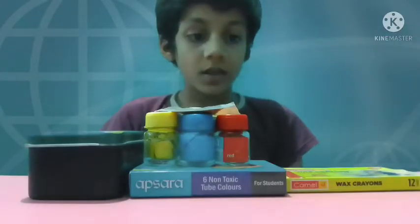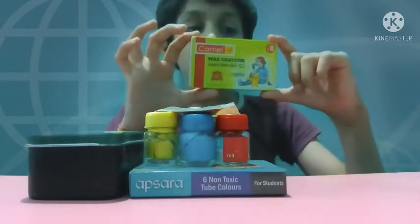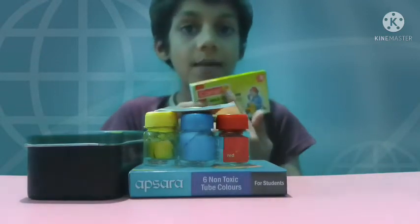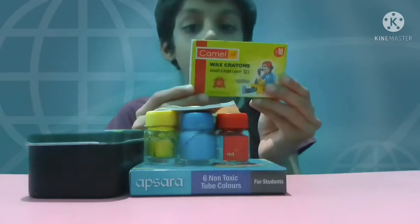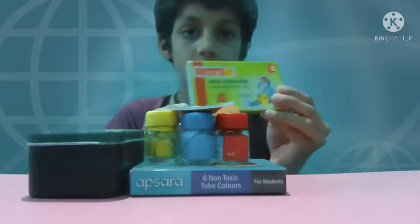Another thing is wax crayons. I use the crayons of Camlin — you can also use this one. It is nice and has very good quality. So let's keep it aside.